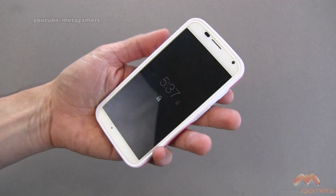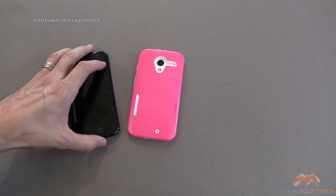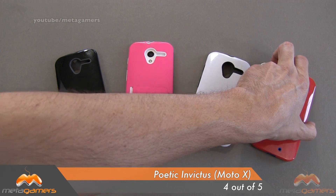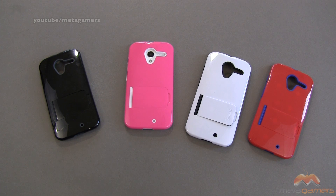It is the Invictus by Poetic, it's for your Moto X. A wide variety of colors on this one, and it is available now. I'm going to give this one a 4 out of 5. If you guys have questions, comments, or feedback, as always please feel free to let me know. You can hit me up on Twitter as well — that would be at Metagamers — and I will catch you next time. Take care everybody, and have fun.